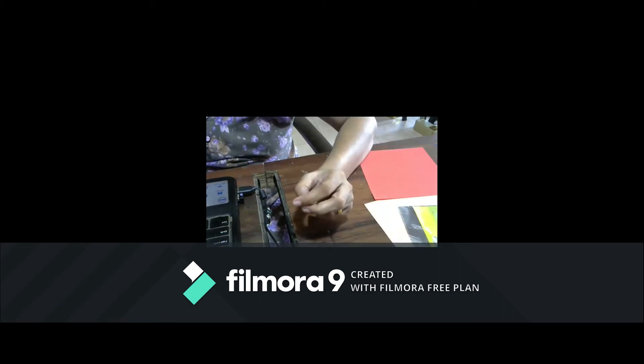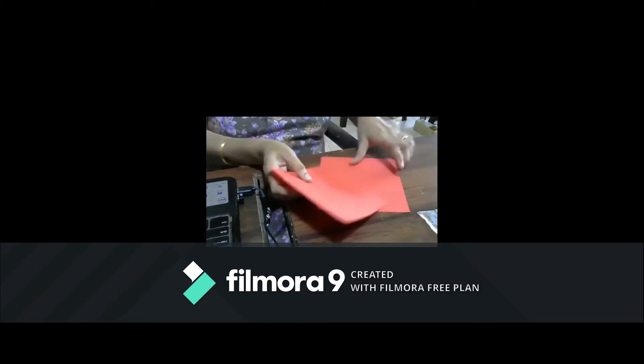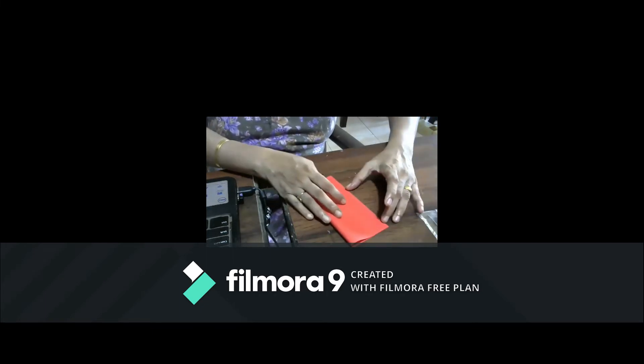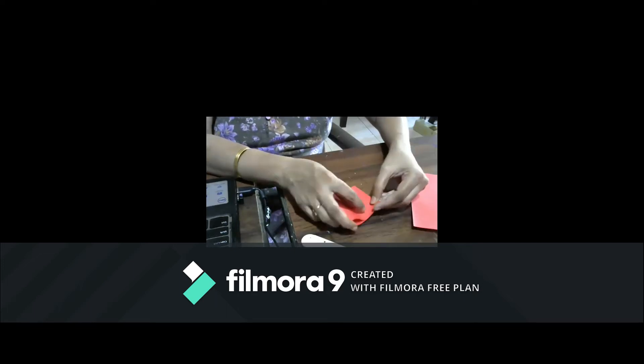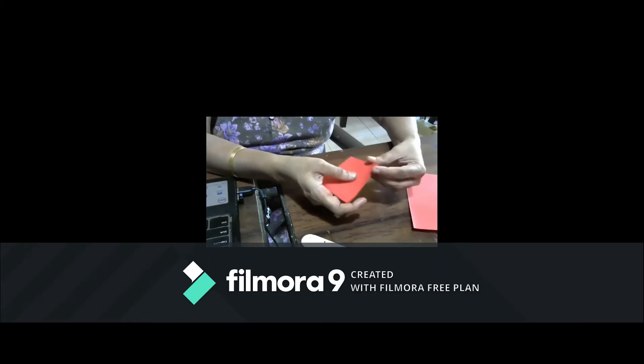We are using origami paper to make flowers — it has to be a little thick. First, take the origami craft paper and fold it into four pieces, then cut it into four pieces from one paper.